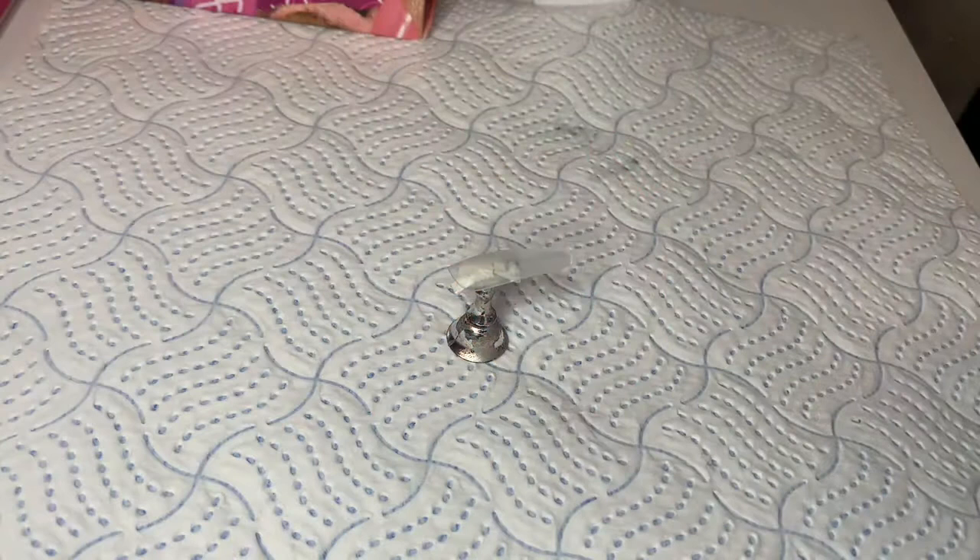Hi guys, it's Lil Deacon Does Nails. Today I'm going to show you a really easy hand painted butterfly nail art tutorial.